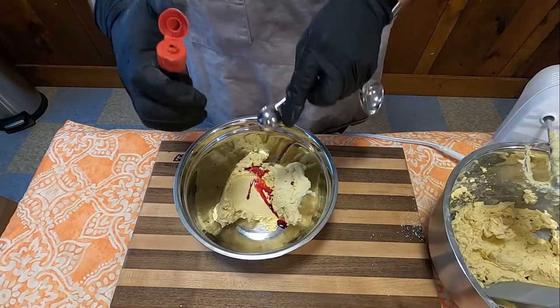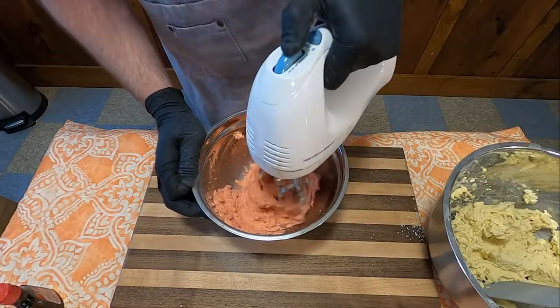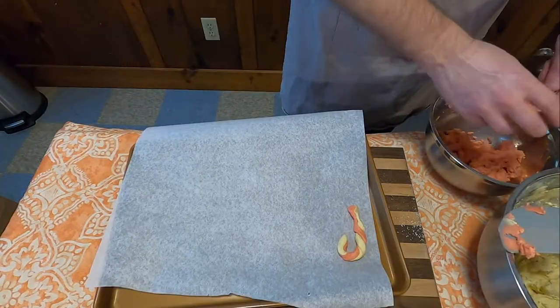In a separate bowl, add half a teaspoon of red food coloring, and mix that in together until you've got a nice reddish pink dough.